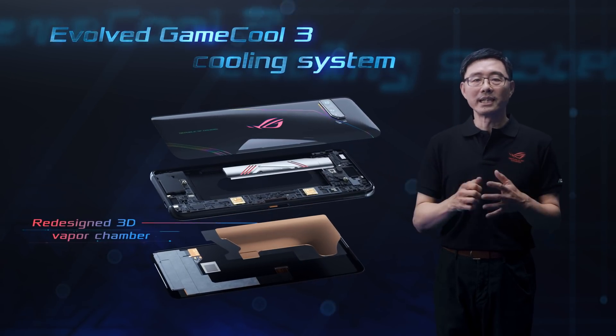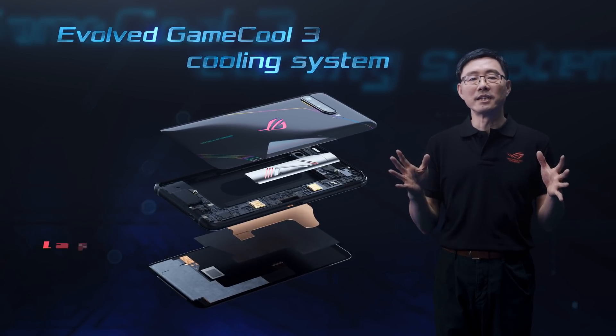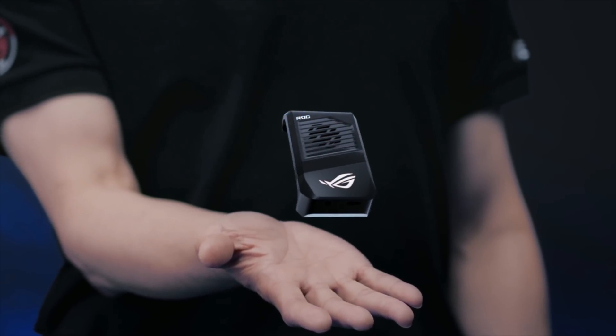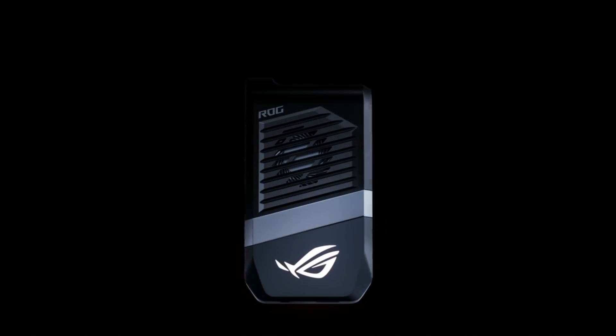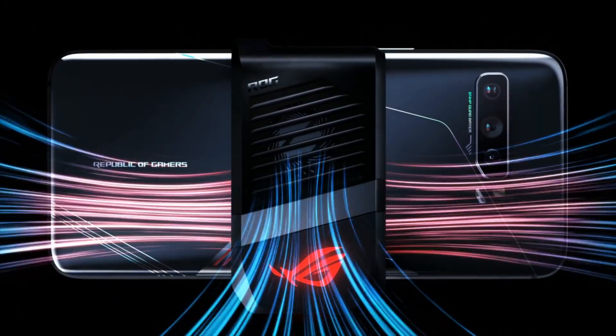Also, the redesigned 3D vapor chamber and graphite film dispel heat for maximum cooling. The brand new AeroActive Cooler 3 clip-on external fan keeps ROG Phone 3 cool to boost performance during intense gaming sessions.